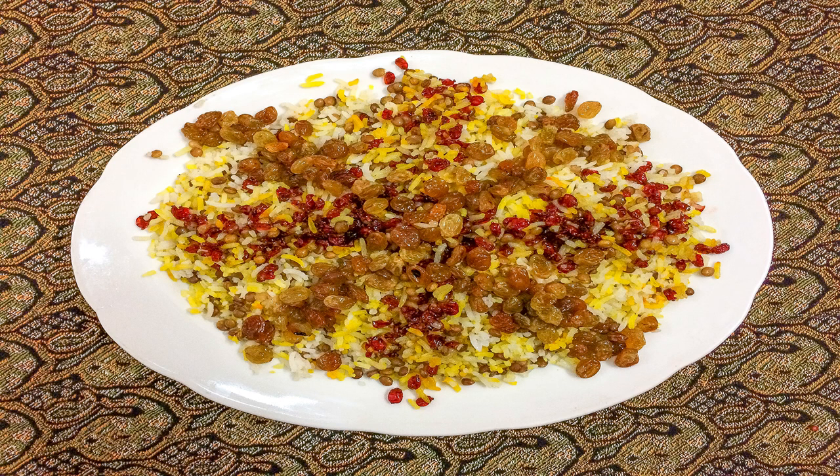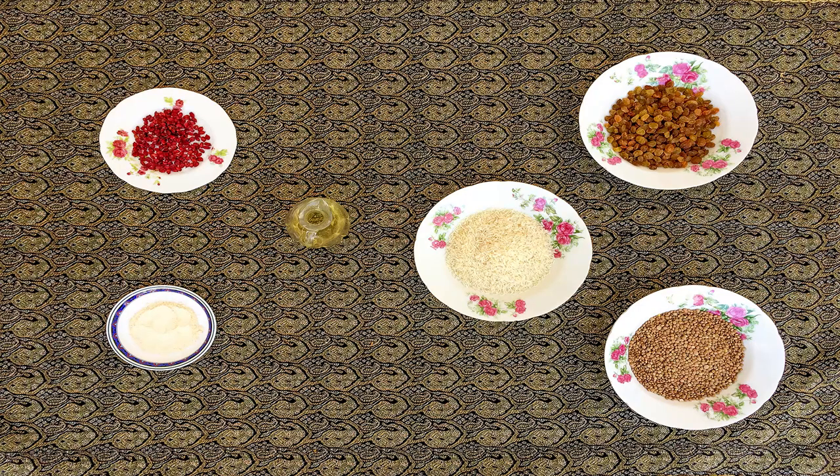Hello everyone and welcome to this channel. On this episode I'm going to share with you a simple Iranian food recipe known as Adaspaloh, so stay tuned.